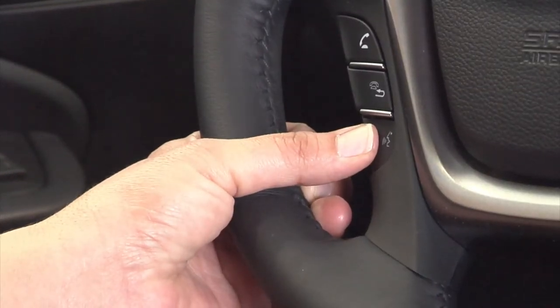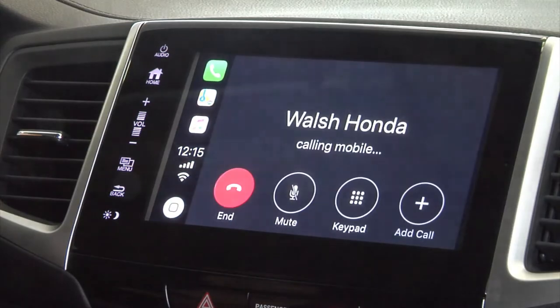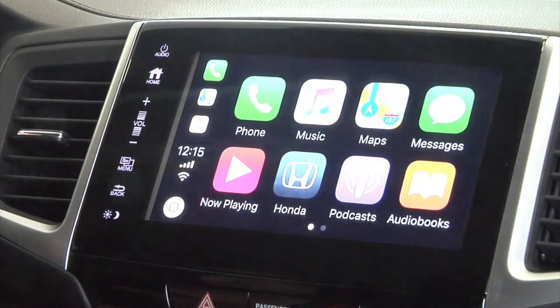When you do, an image similar to your cell phone will pop up on the dash, and in order to use it, you're going to press and hold the talk button for a couple seconds. Call Walsh Honda. Calling Walsh Honda. To hang up, simply hit the hang up button.